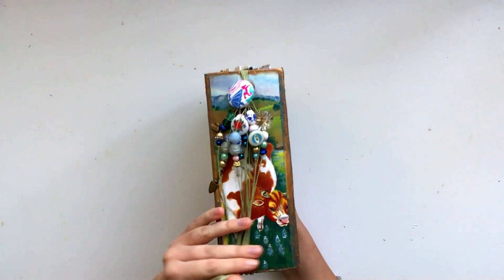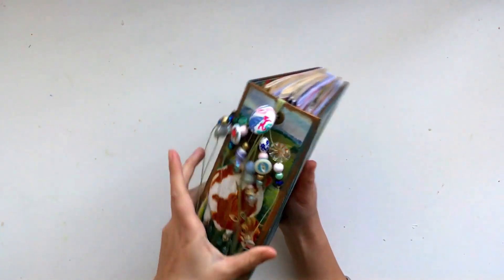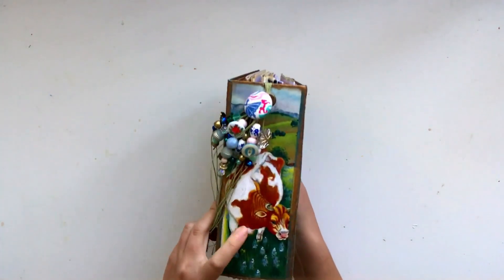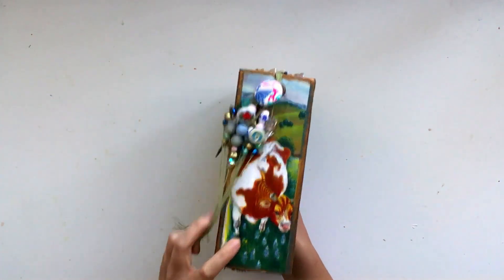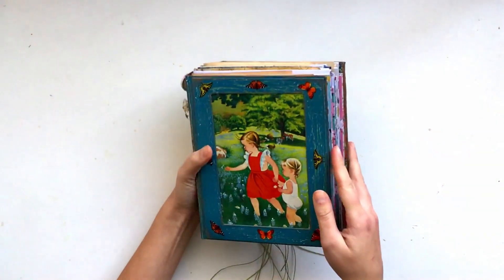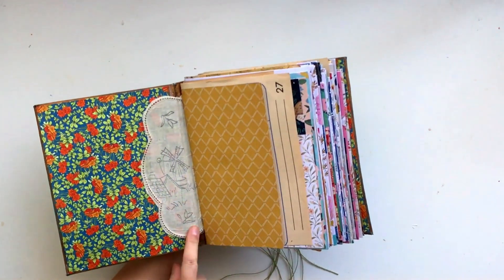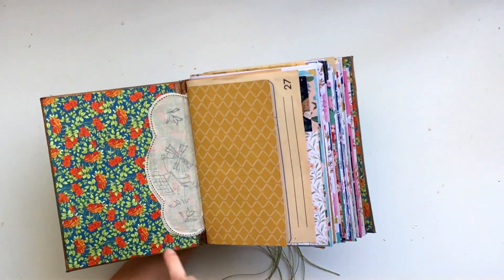Because I did that with the children's book paper, I decided to do a hidden binding. So instead of poking holes and stitching through this image, I just stitched my signatures onto a separate piece of fabric — I actually used an old vintage linen. I stitched the signatures onto that and then I glued that inside the cover.